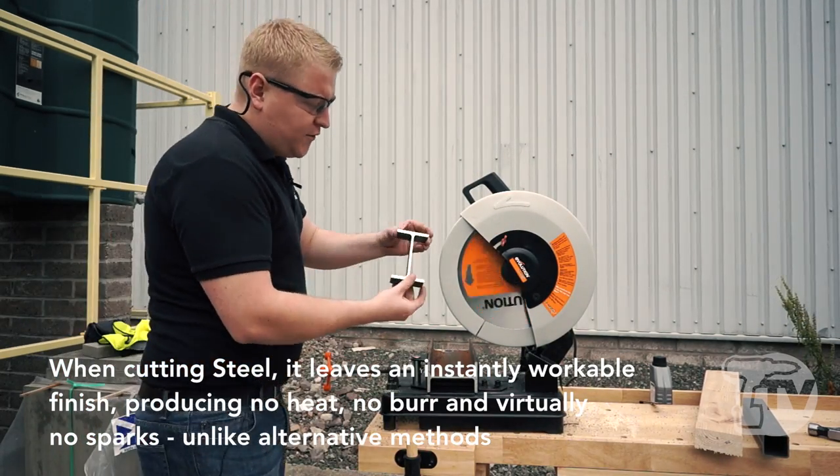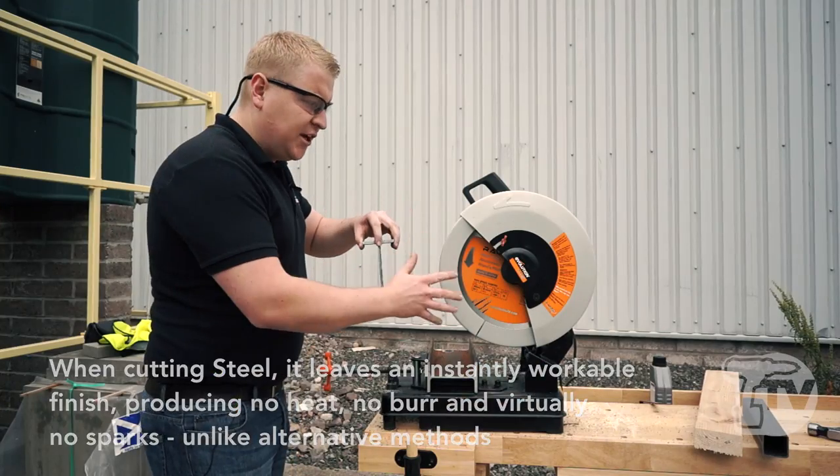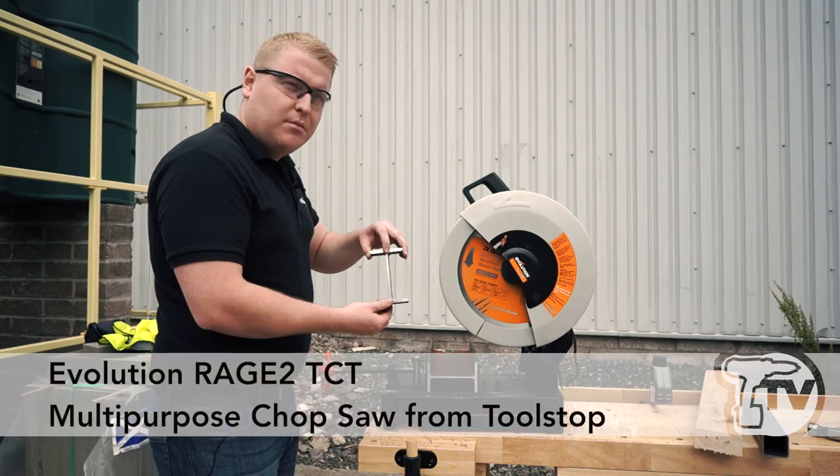What's impressive about the machine is once you've cut the steel, again it is stone cold to the touch. This machine also has the facility to bevel, so you can do 45 degree cuts — again, no problem at all.